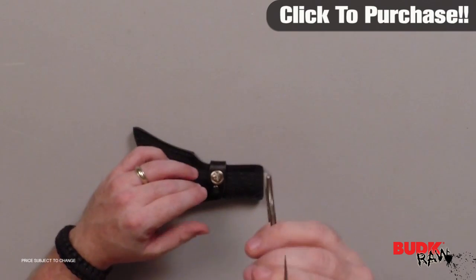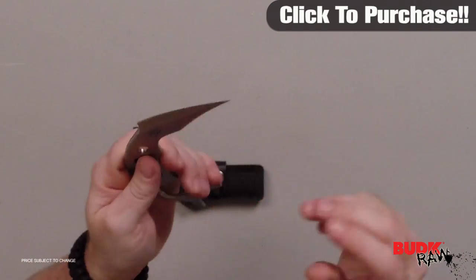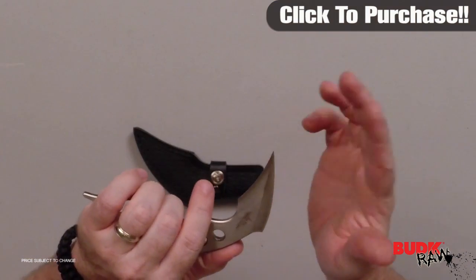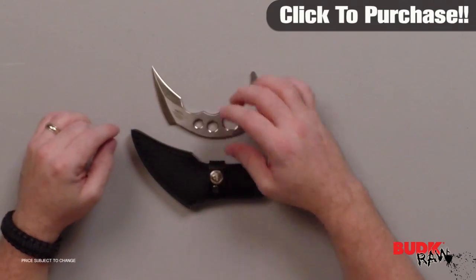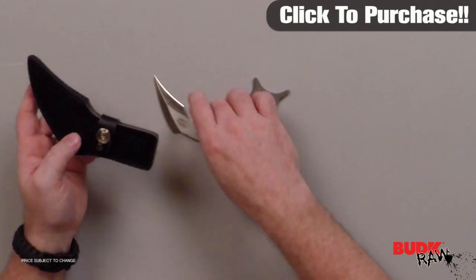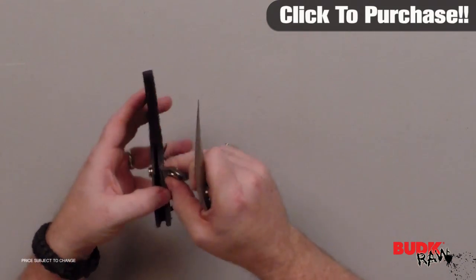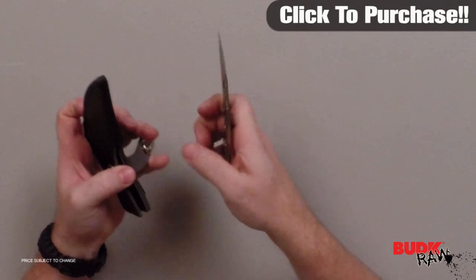If you know anything about Gil, his blades are made very well and also very sharp. You've got two edges on both sides and then the point — all of it is extremely sharp. He doesn't just design the knife but also designs the sheath to go with it, so it looks great sheathed or unsheathed.